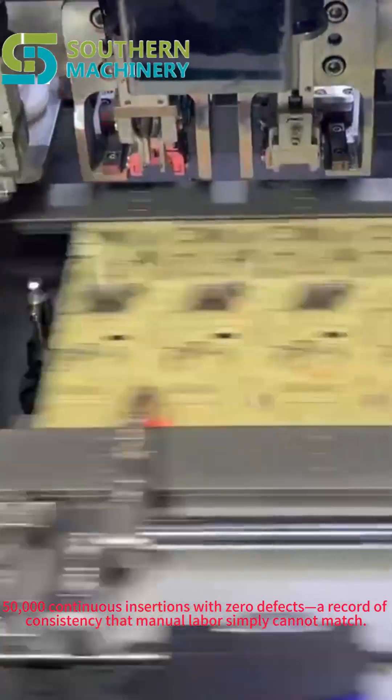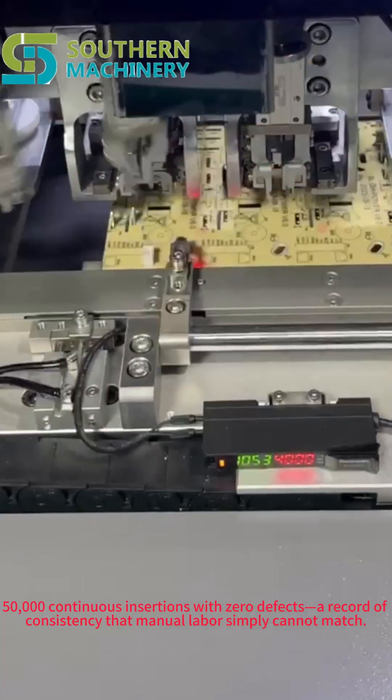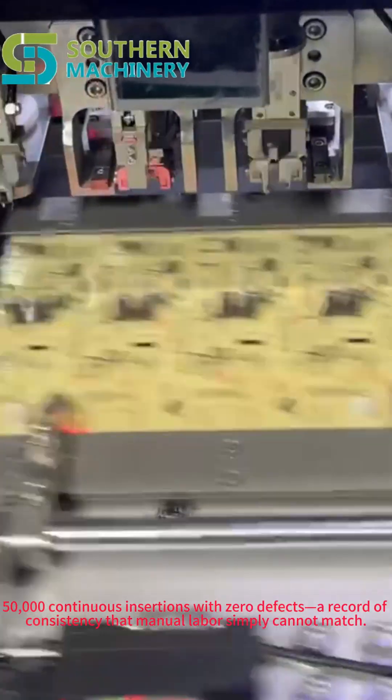50,000 continuous insertions with zero defects — a record of consistency that manual labor simply cannot match.